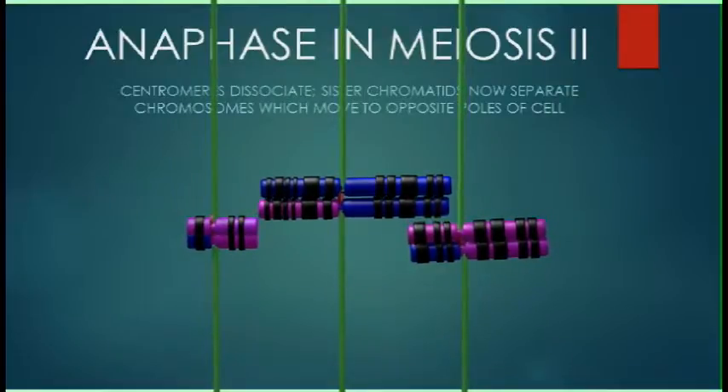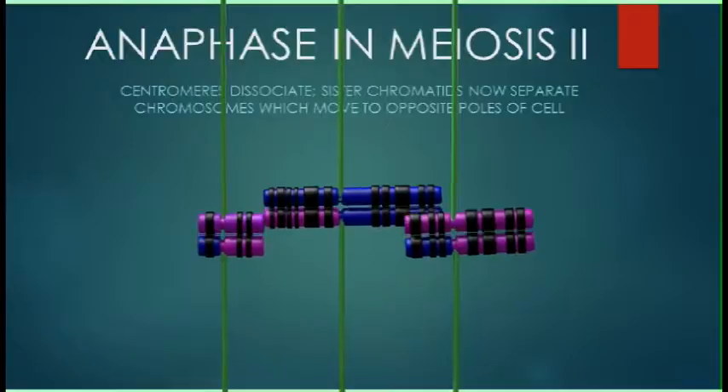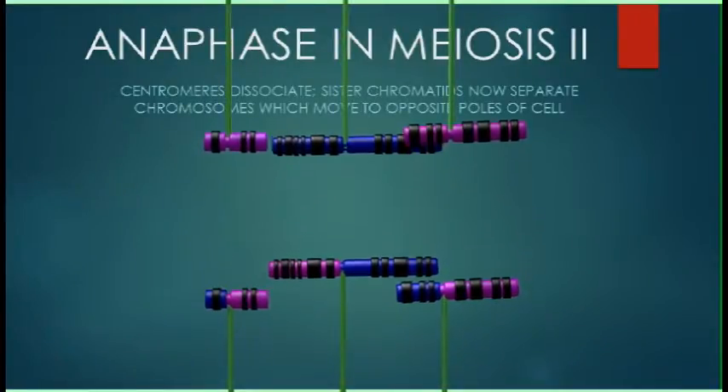So, these sister chromatids are not separated in anaphase I, but rather in anaphase II.